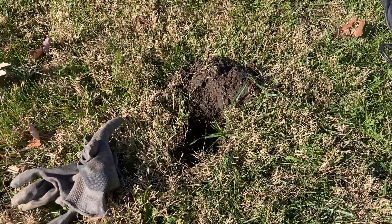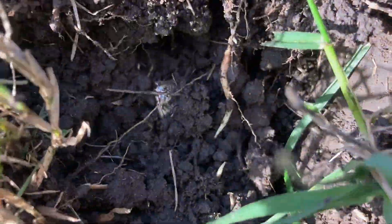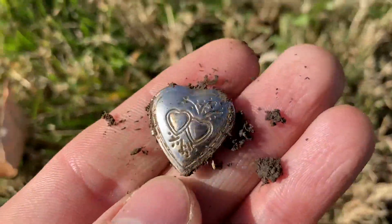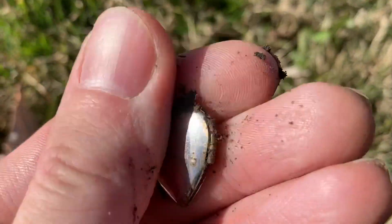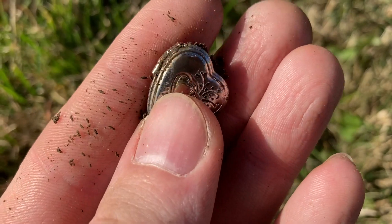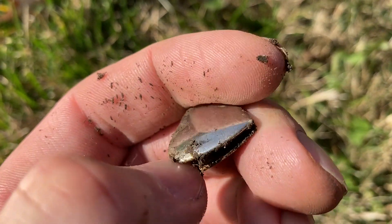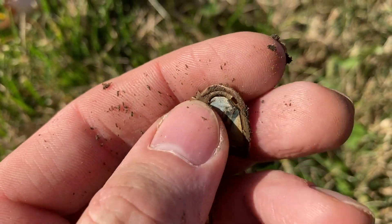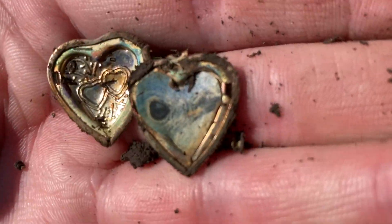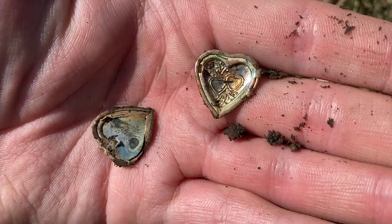Sorry about the wind folks, but I may have some silver here. It was ringing up in the 70s. Looks like I got a little locket. It could just be a costumey little locket — obviously not the nicest one around, but it rang up kind of correctly. I already broke it trying to open it with one hand. This thing is pretty fragile. Looks like there was a picture in there one time. Probably a cheapy little locket.